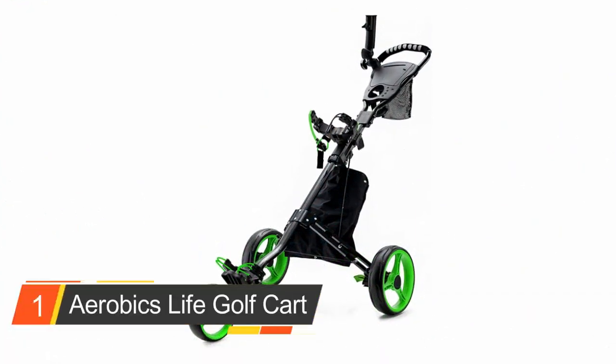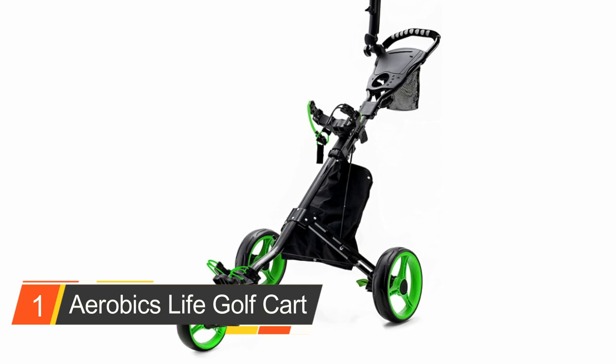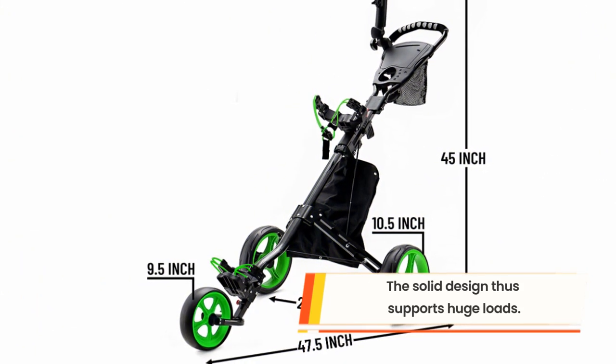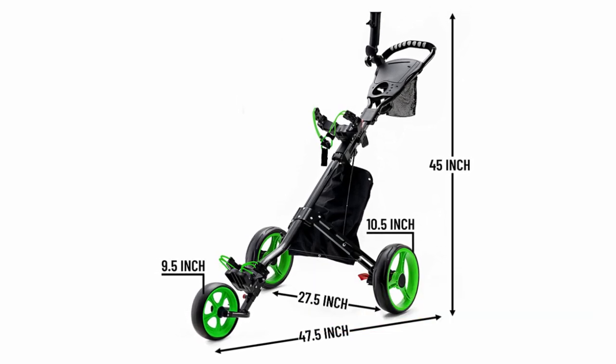Number one: the Aerobics Life Golf Cart. This is our top pick — an exciting three-wheel design cart for easy riding. It features a height-adjustable handle to suit persons of different heights and is a versatile cart that can be pushed from multiple angles, with a quick foot brake system for seamless stopping.